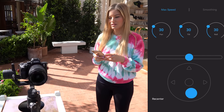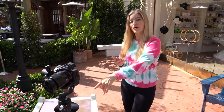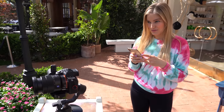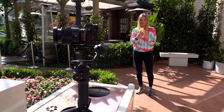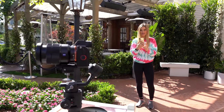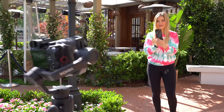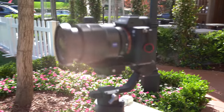This would be really great with an external monitor attached. I recently ordered a little attachment so I can use the Ninja 5 with this — that hasn't come in yet, but when it does I'll do a follow-up video. This is Force Mobile — basically it turns my phone into a gimbal controller using the accelerometer and gyroscope, and it acts like the gimbal controls.